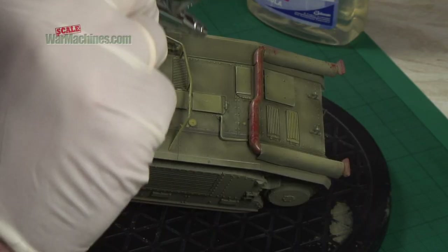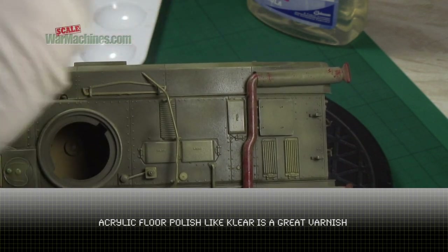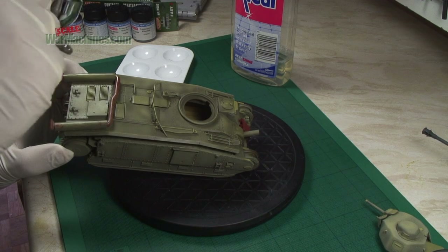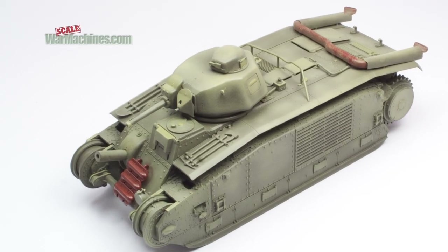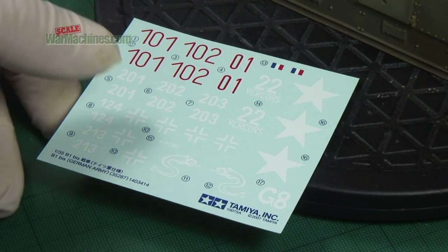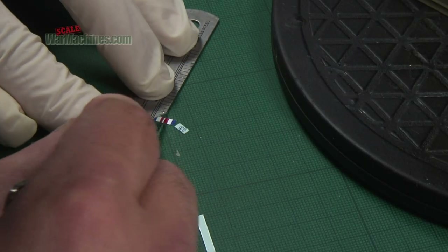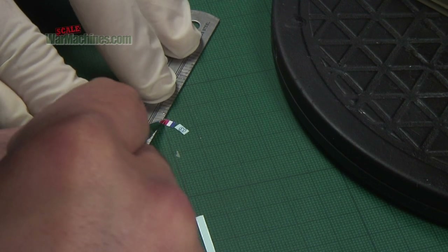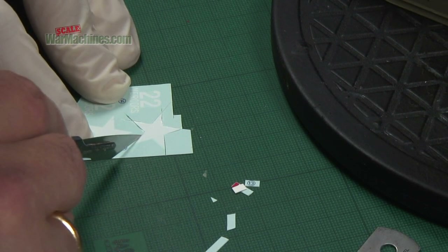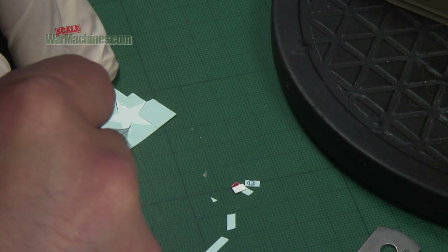Here you can see the model as it stands now. Time to seal everything and for this we use Johnson's Clear - an acrylic floor polish that's no longer available. Any kind of varnish or thick acrylic floor polish will really help seal everything in and protect the paint for what's to come. This is especially important with any kind of acrylic paints like the LifeColours. For the decals, Tamiya always supplies excellent quality items.